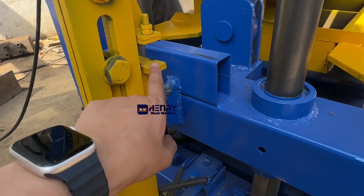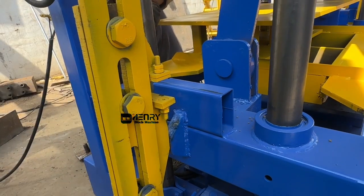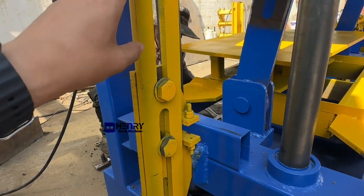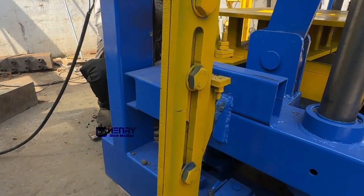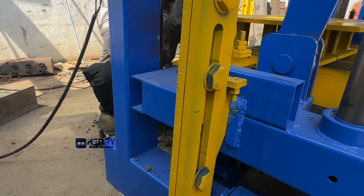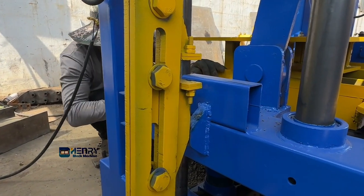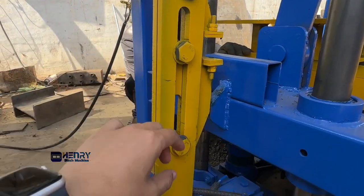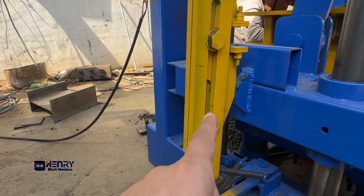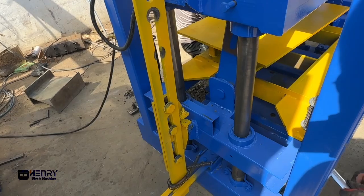This location — just like what I explained — some other suppliers tried to copy our block machine and this design. No matter how hard they work, they cannot find out the correct location and solution to design and fabricate this one. Maybe you feel it's very easy and very simple, but actually the effect is very complex.